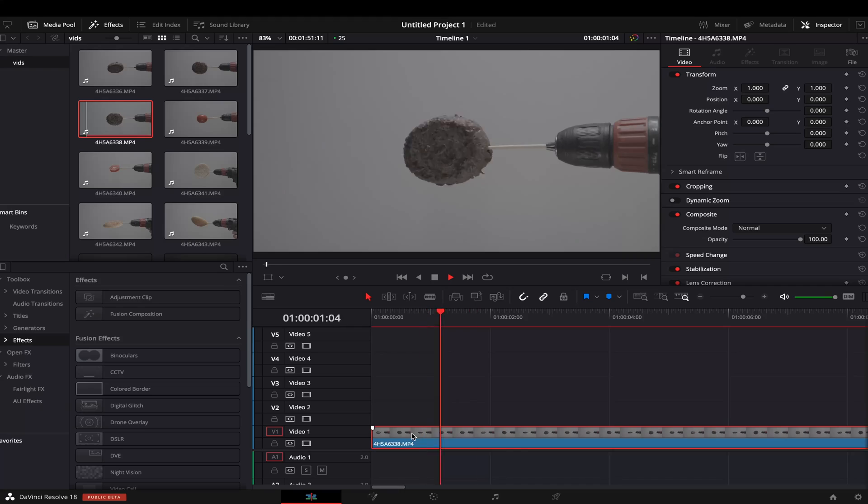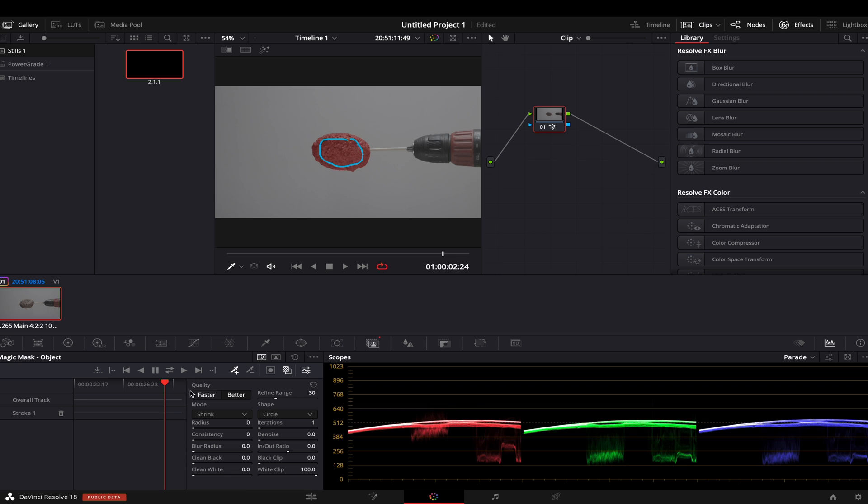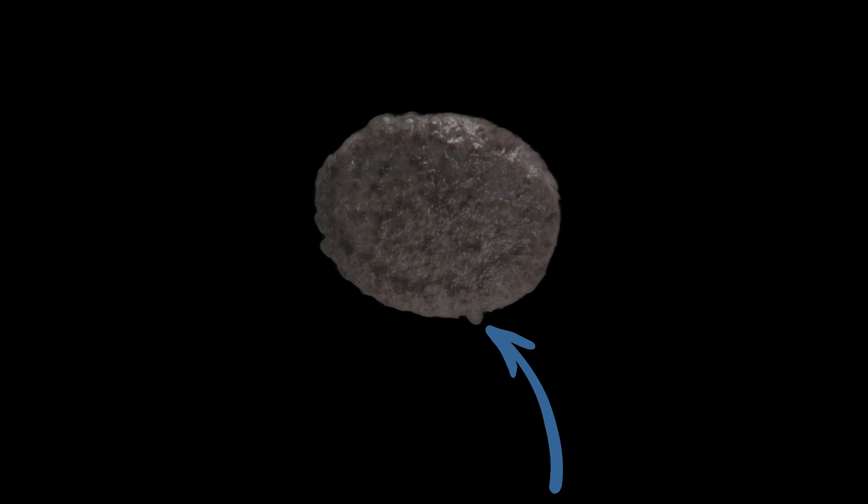We are done filming, so let's move to our editing software. After importing the footage I chose the part I'd like to use, then went to the color tab and tried object mask tracking. I right-clicked on the color grading tree and connected the node to the alpha output. After creating the alpha channel, the footage looks like this in the editing page — and what is amazing is that DaVinci Resolve object mask tracking is able to keep such small details.